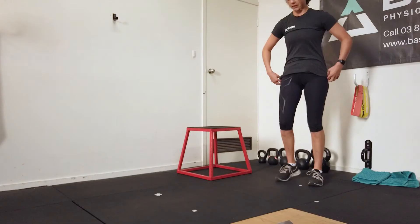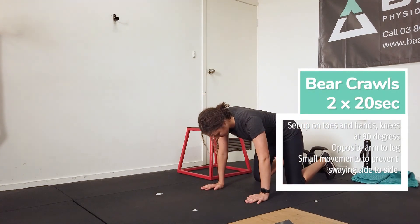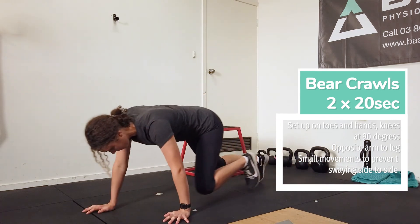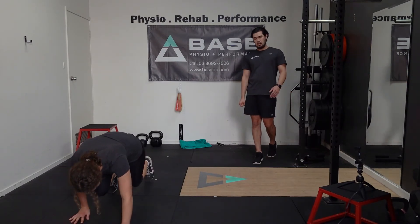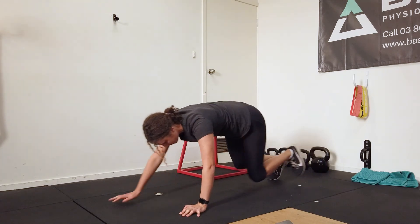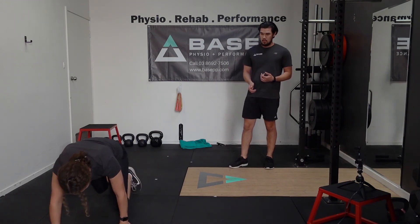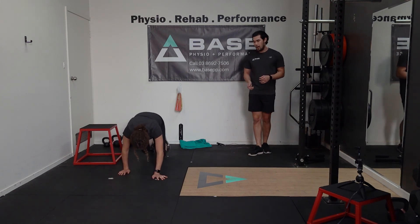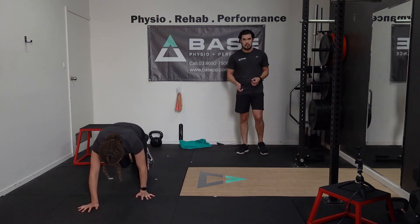Once you're done your five inchworms, you're going to go back into the bear crawls. Set yourself up — everything at 90 degree angles, pushing through your toes and hands, knees just slightly off the floor. Small steps working your way forwards and back, going for 20 seconds. This one requires a lot of control; we don't want to be swaying from side to side. Small movements — we don't want to be going too far with our arms or legs either.